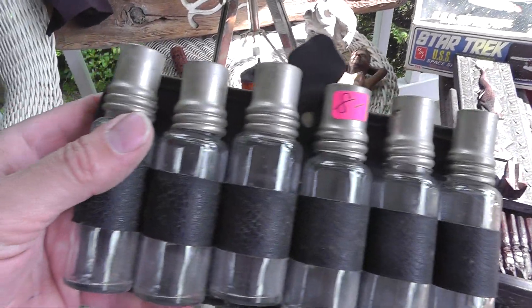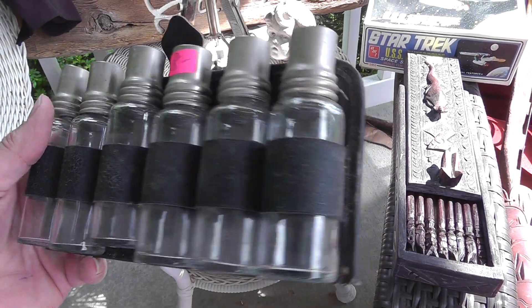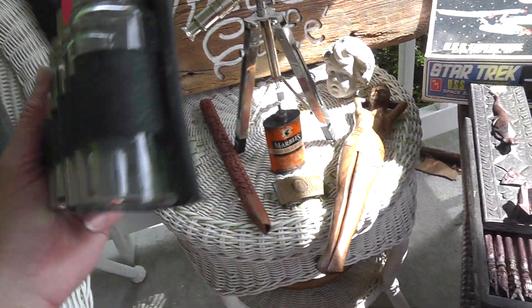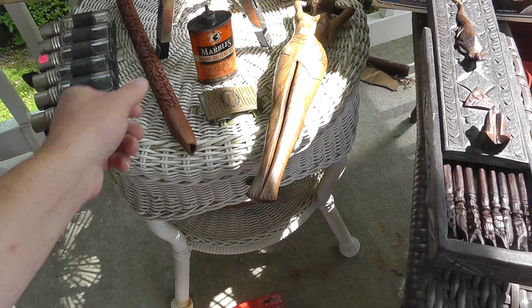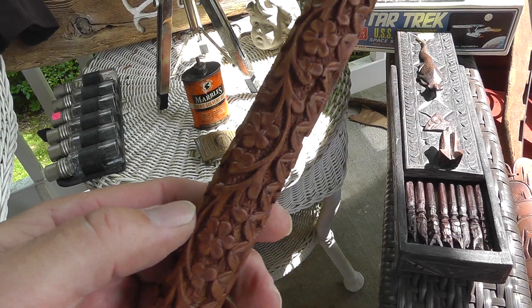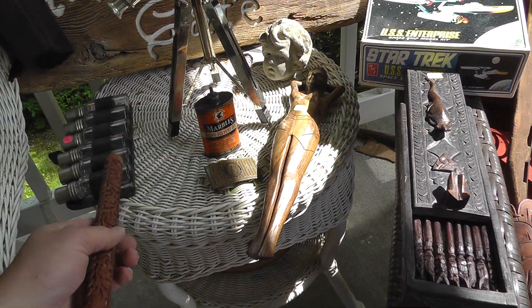Not quite sure what this is, but it's too cool to pass up — can't go wrong buying unique stuff. Marked on the back: AJ Gallagher. A good starting point to try to look it up and see what it is. $8 on the set. Got a flute — all nicely carved. Got to be a flute player or collector out there that would want this thing. $3 on that.